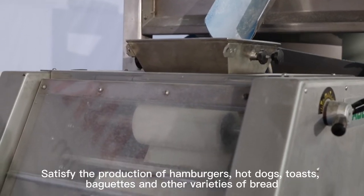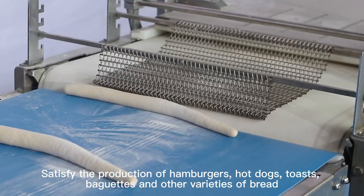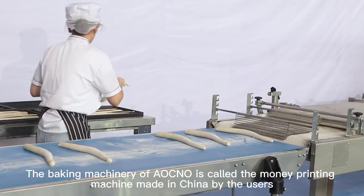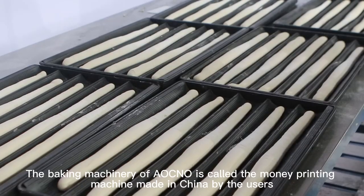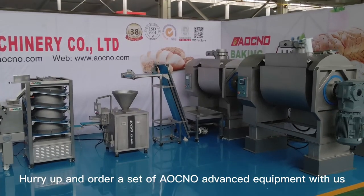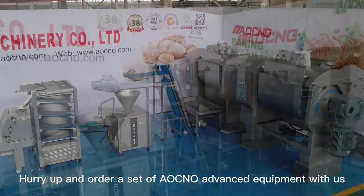Satisfies the production of hamburgers, hot dogs, toast, baguettes, and other varieties of breads. The baking machinery of Aeokno is called the money-making machine by users made in China. Hurry up and order a set of Aeokno advanced equipment with us.